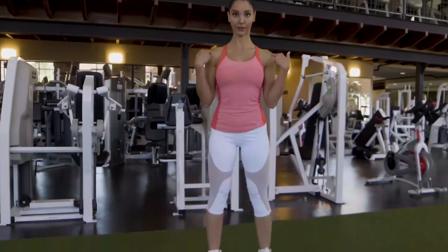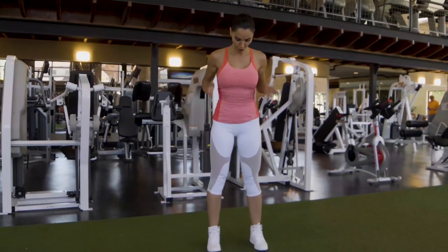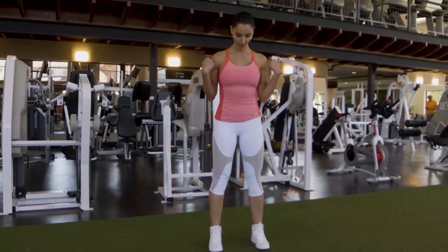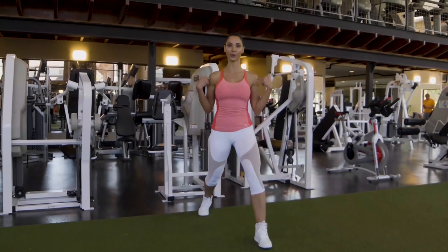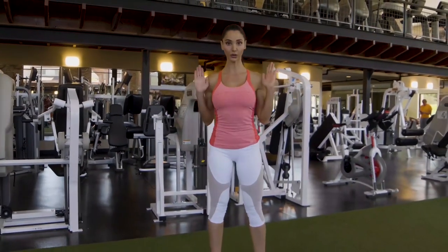Don't put your step like a catwalk model. Keep it at shoulder level — step back, sit down and up at shoulder level.